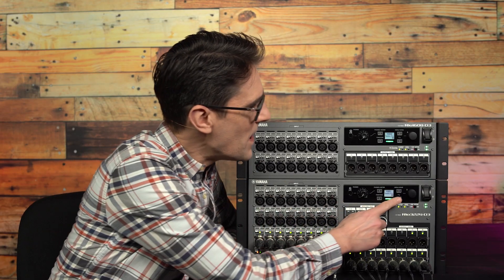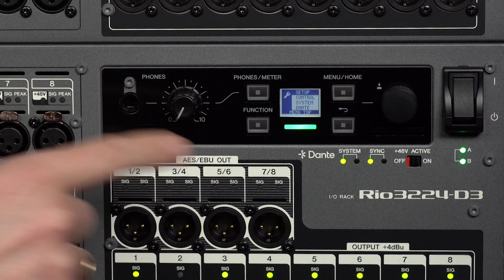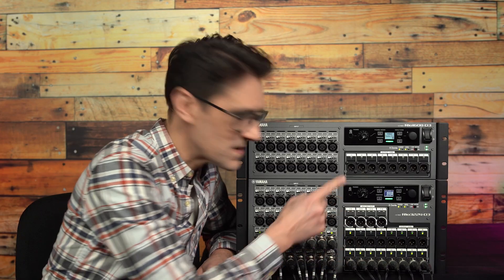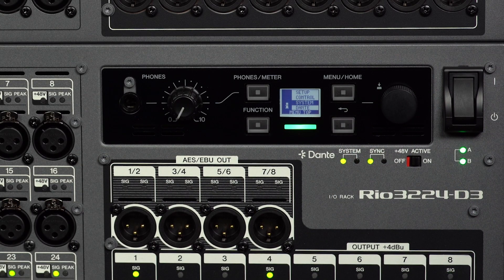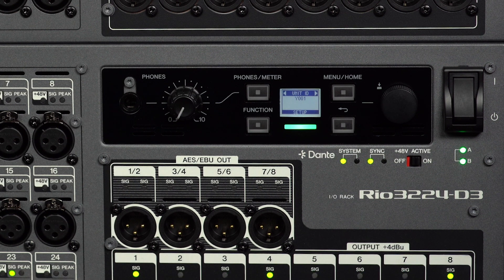Pressing the menu home key will reveal the menu with four headings: setup, control, system, and Dante. Setup and control are for configuration, while system and Dante are for displaying information. Scroll through the menus with the encoder, push to select, and press back to exit.